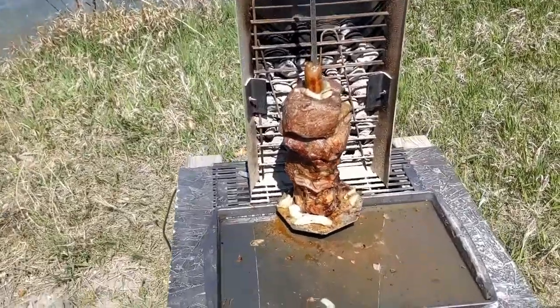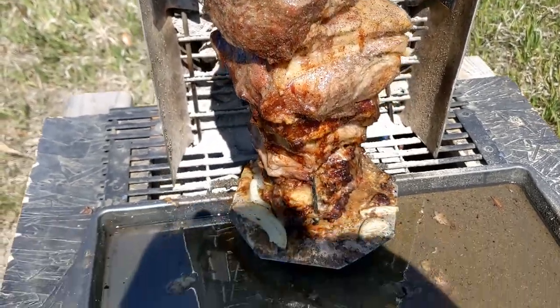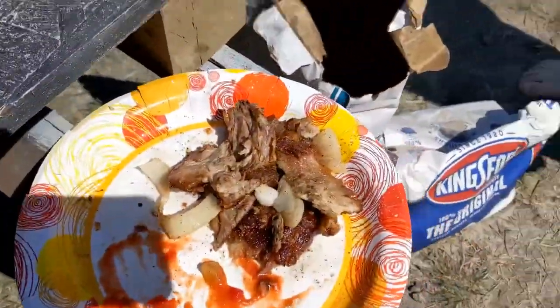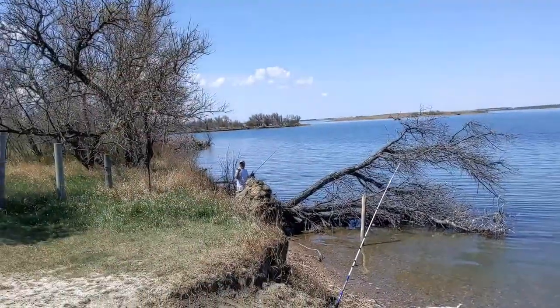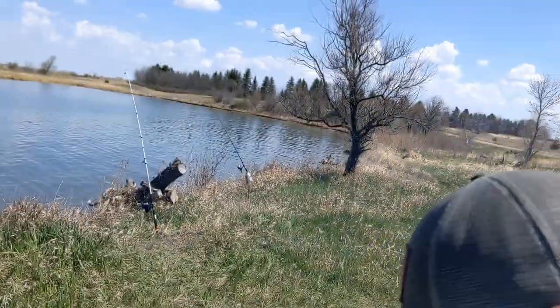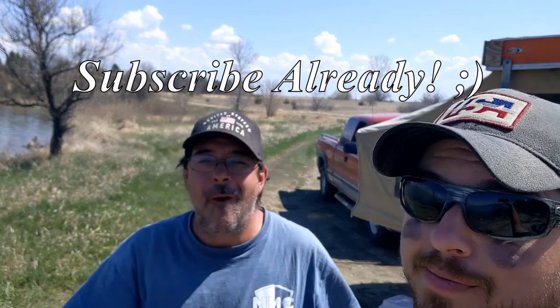So what have we learned? Eight pounds of pork shoulder is too much for three guys. Vertical rotisserie pork is amazing, phenomenal. We've also learned that Ben sucks at fishing, and we have no self-control and we're going to keep eating probably until one of us has a heart attack or something. Anyway, thank you so much for watching — if you enjoyed it please give us a like, comment, let us know what you think, subscribe for more weekly videos, and until the next one, Bakes out.